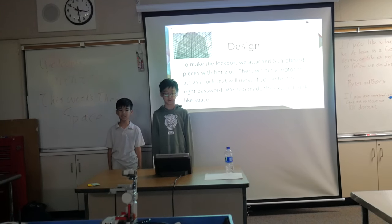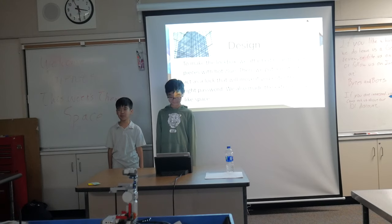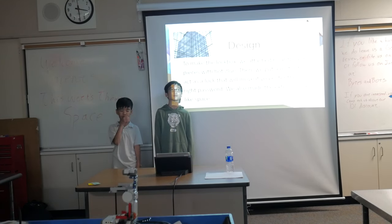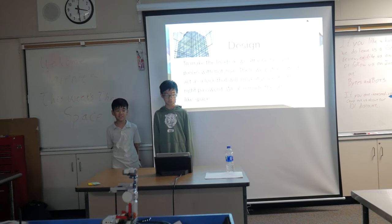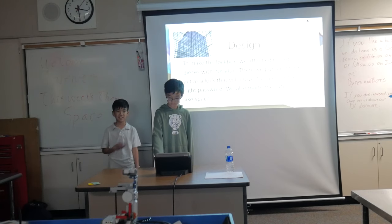To make the walkbox, we attached six cardboard pieces to the top loop. Then we put a motor to act as a lock that will move if you enter the correct passcode. We also needed the exterior to look like space.